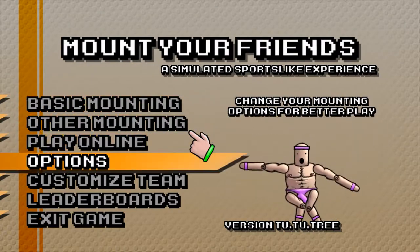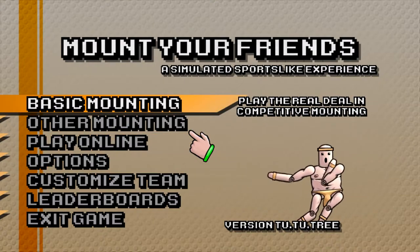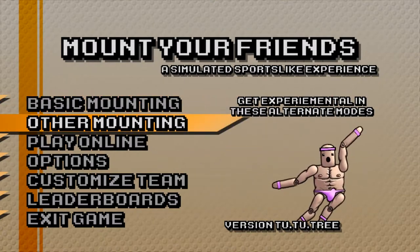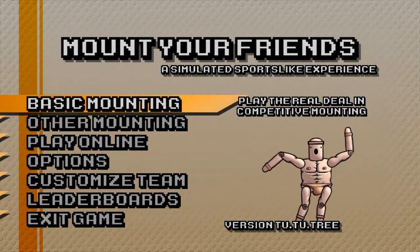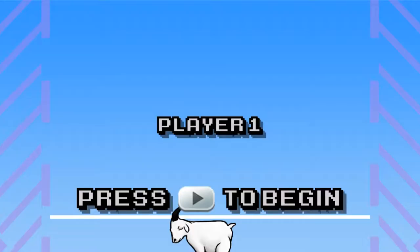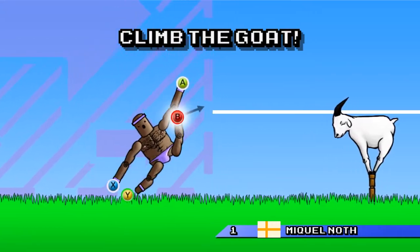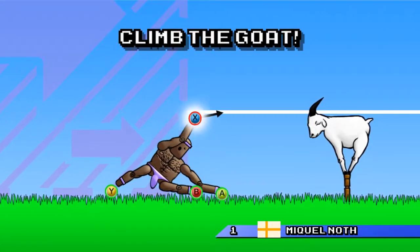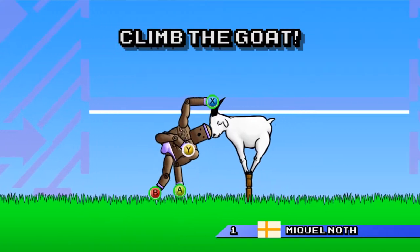Okay, are you ready? Basic mounting, 1v1 yeah. Oh god, boy it's been a while — I'm not gonna do so well on this. I'm not using a keyboard either.